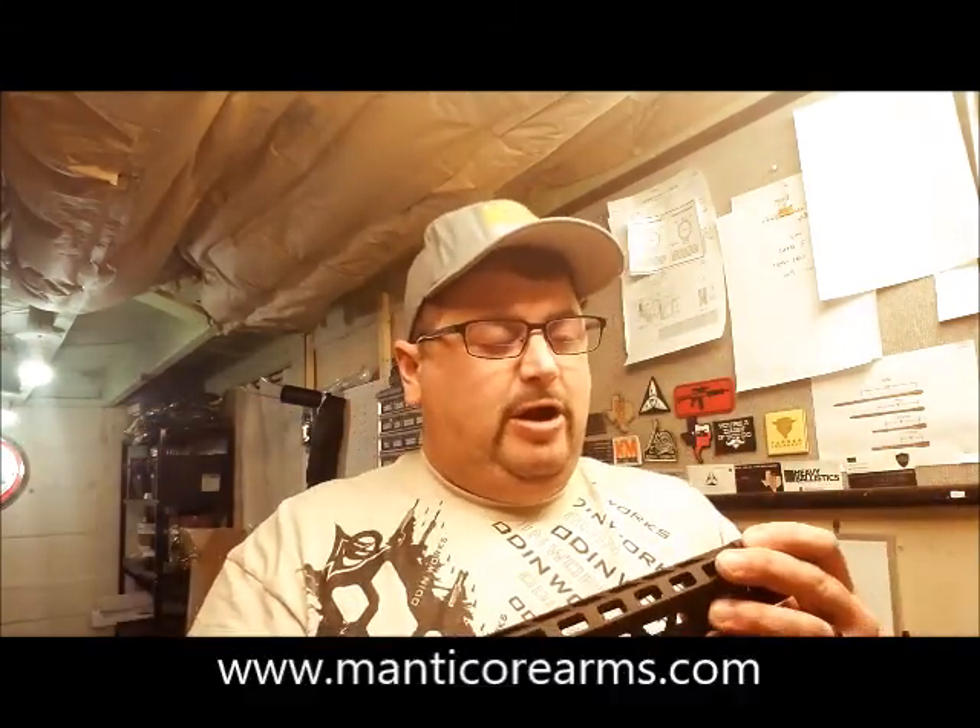Hey guys, welcome to another edition of Poor Man's Black Rifle Review. Today we have a handguard here that was sent to me by Manticore Arms.